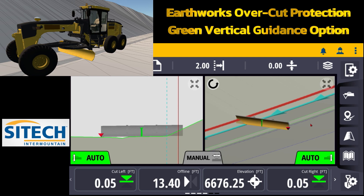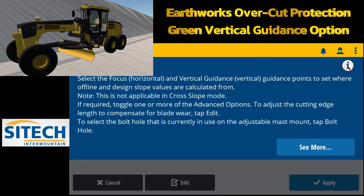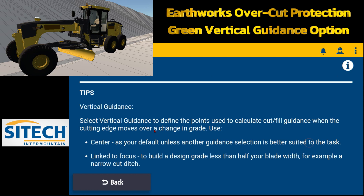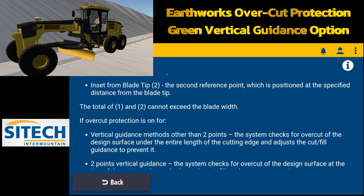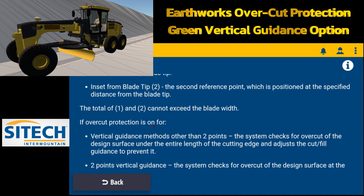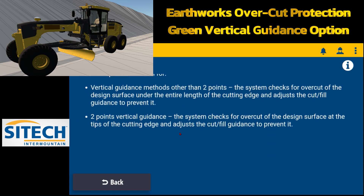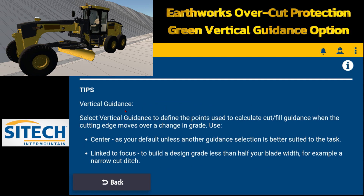One thing I'll show you quickly — still on overcut protection — inside any of these menus there's an eye icon at the top right. If you touch that, you can come into the tips option and read what each one of these settings does for you. The overcut protection description is in there, and tips also appear at the very top for vertical guidance.